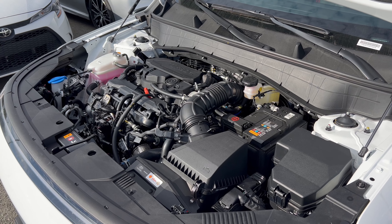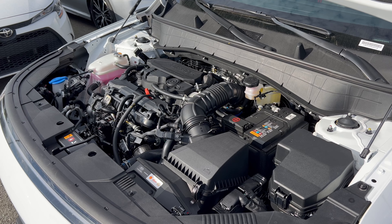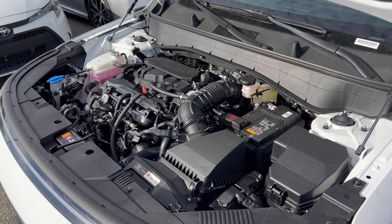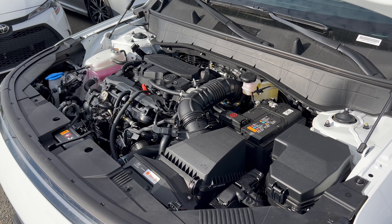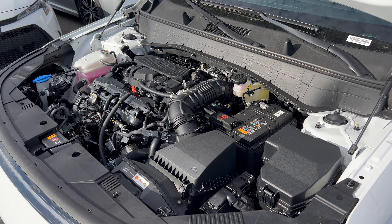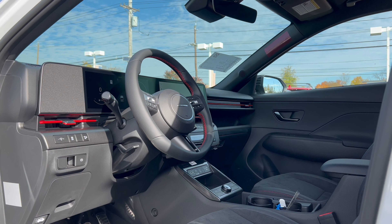Under the hood of this 2024 Kona we have Hyundai's 1.6-liter turbocharged inline four-cylinder engine mated to an eight-speed automatic transmission with paddle shifters — 190 horsepower and 195 pound-feet of torque. Fuel economy is 24 city, 29 highway, 26 combined. The engine's minimum octane rating is 87, so you can run this on regular unleaded gas.